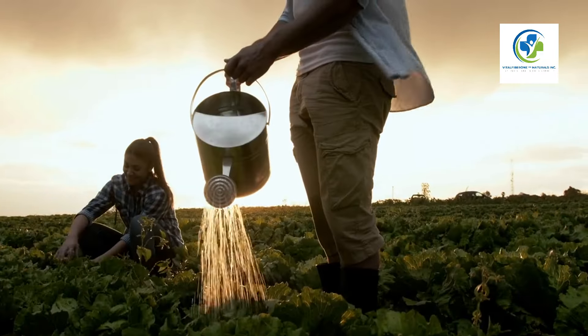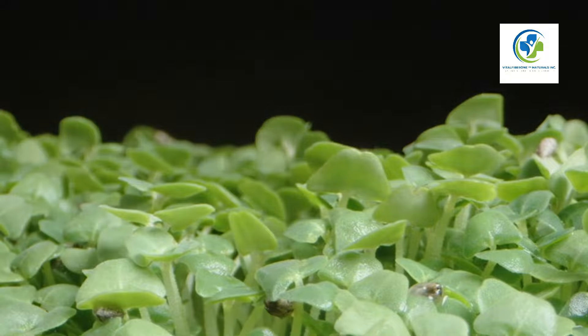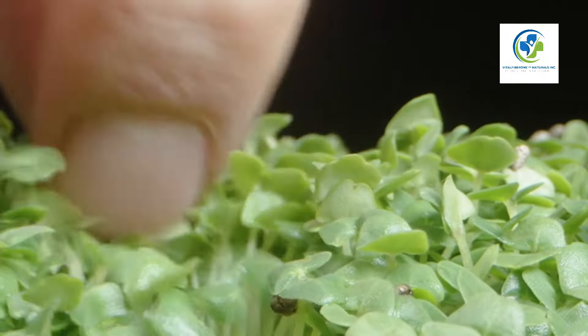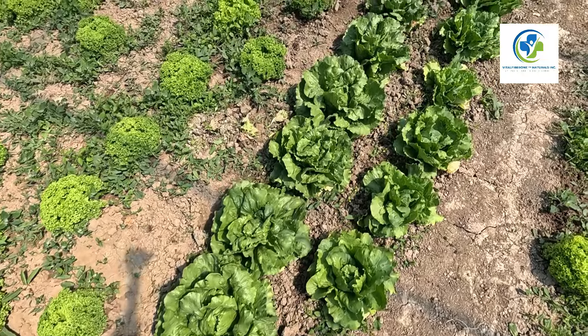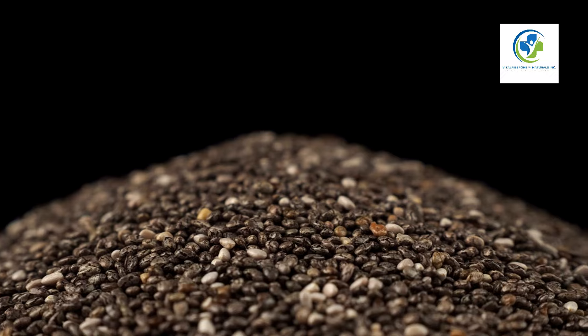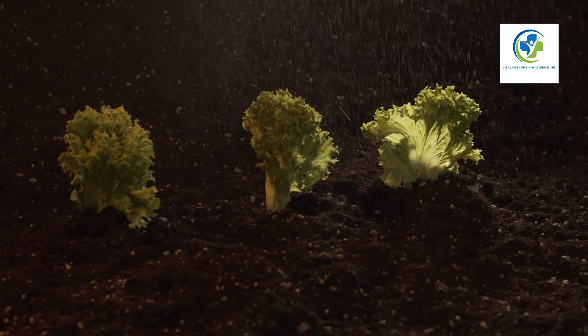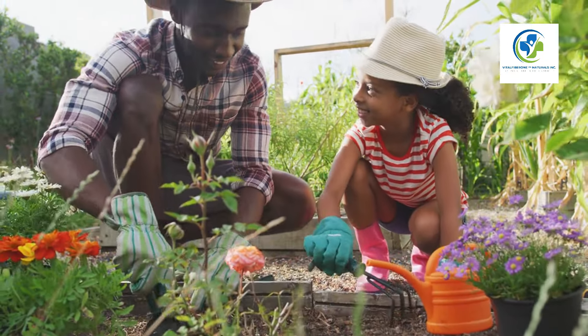Remember that each climate can have peculiarities — keep an eye on your local weather conditions and adapt your care accordingly. Join our green thumb community: for viewers who succeed in growing their own chia plants, share your successes, challenges, and even your favorite chia recipes with us. If you enjoyed this video or have additional questions, comment below. Let's sow the seeds of knowledge and reap the benefits of nature's bounty together — grow your wellness right where you live. Happy gardening!